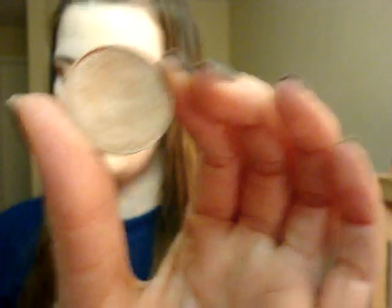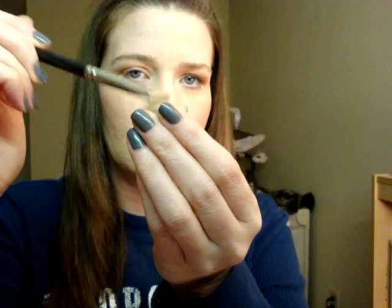The lid color is going to be All That Glitters. I'm going to apply this with my 239 brush just onto my lid and tap it on — this makes it more vibrant and reduces fallout if you have problems with fallout on any shadows.